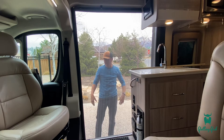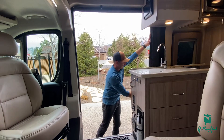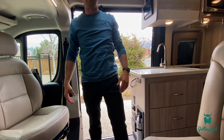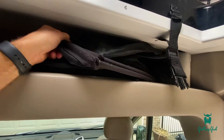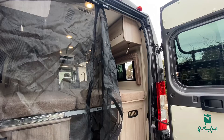No bugs will come into the vehicle — you can leave it like this at night when you sleep and get a nice cool breeze. There's also a screen for the rear of the vehicle; we keep that up here at the top. I'll pull it out and show you how to use it at the back.